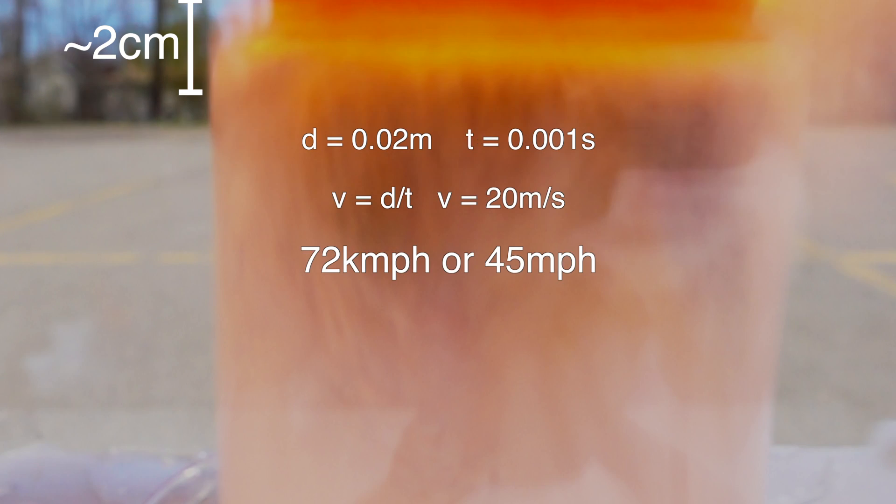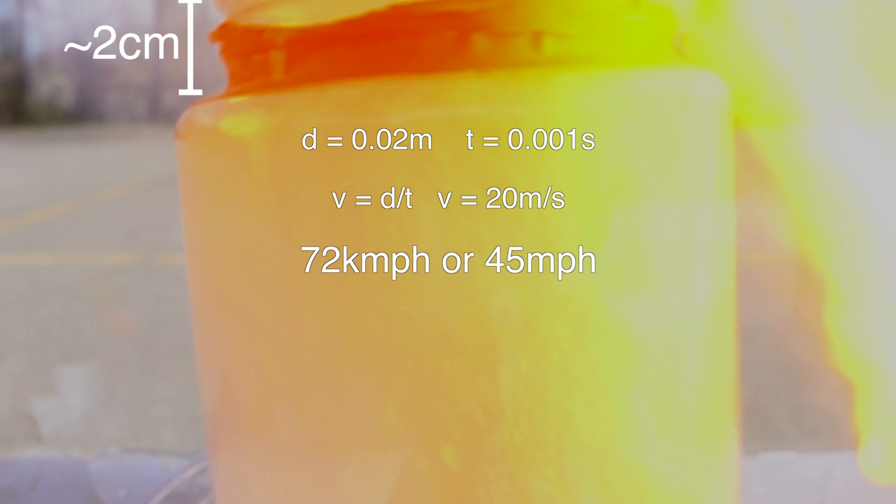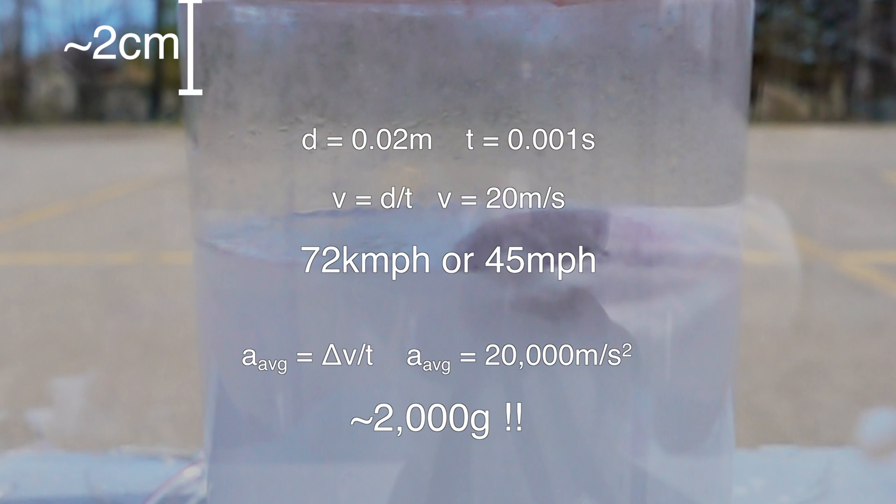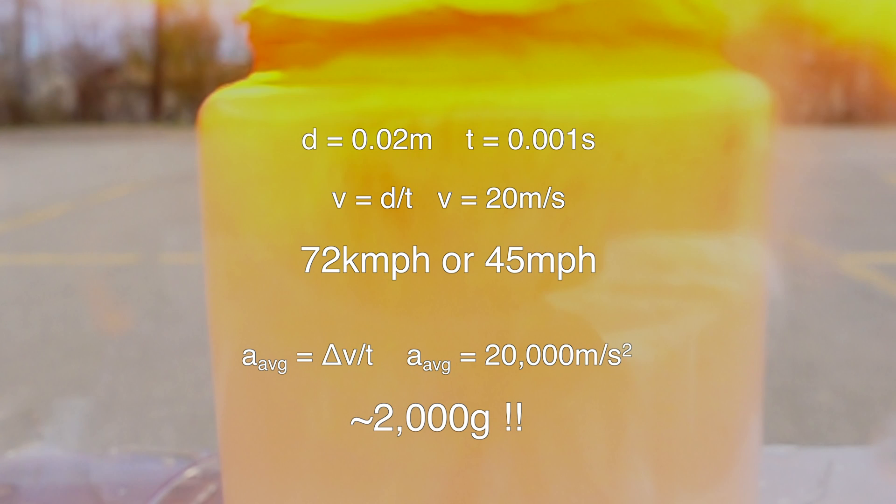Between just two frames, the entire reaction container rockets into the table by about two centimeters. Doing the math, that means that in just one thousandth of a second, the container is moving at 72 kilometers an hour and was accelerating at over 2,000 G's.